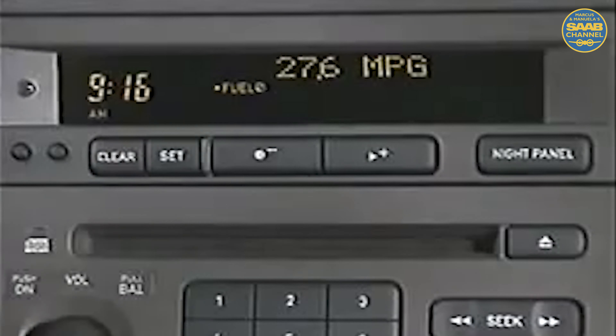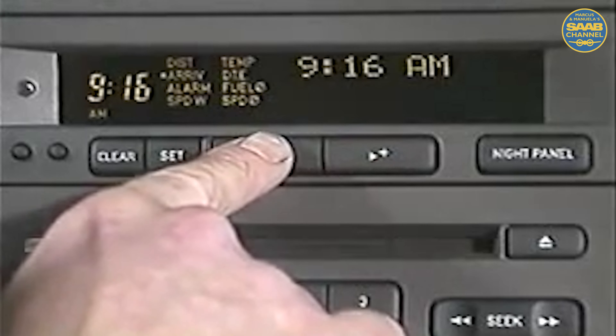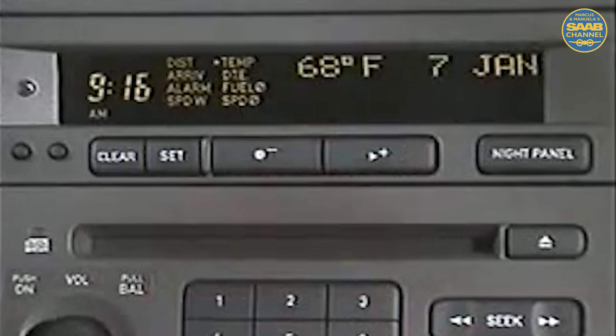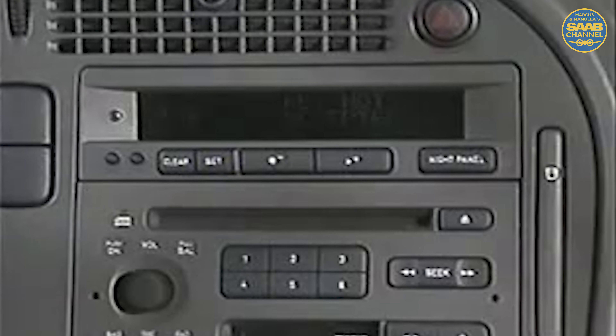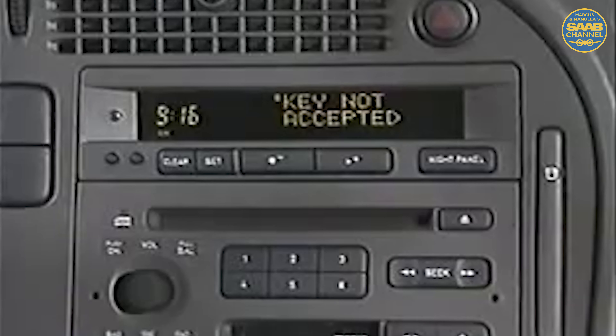As available on 900 models, using the plus and minus buttons will scroll through the various SID displays and functions. Notice that the day and date are now available. While the technique is the same, there is a host of new messages, including this one regarding the immobilizer system, to cover the enhanced features found on the 9-5.